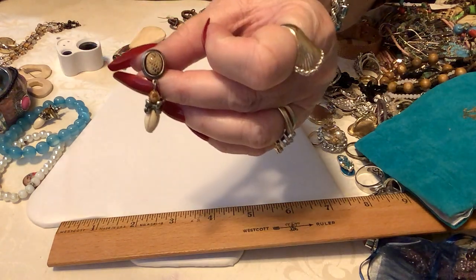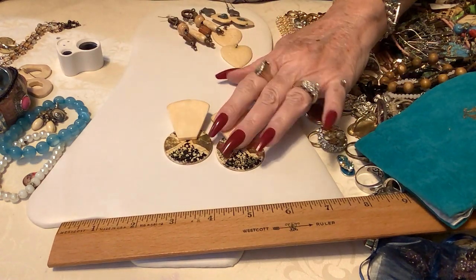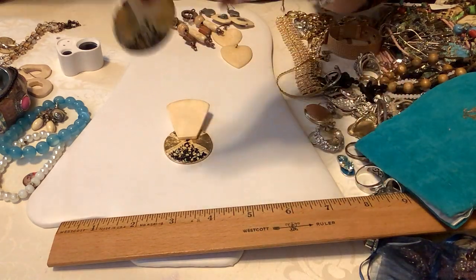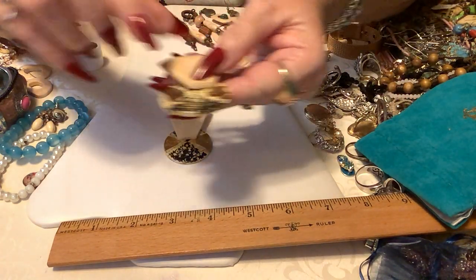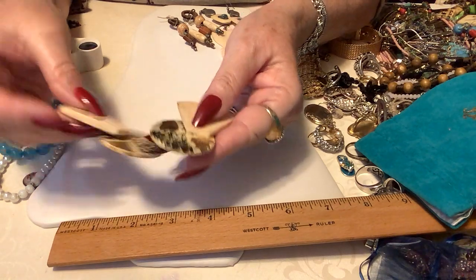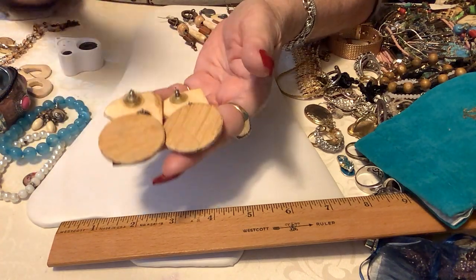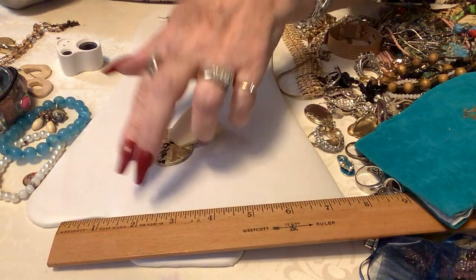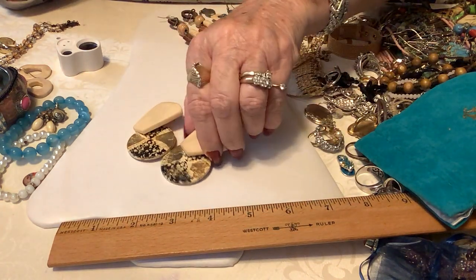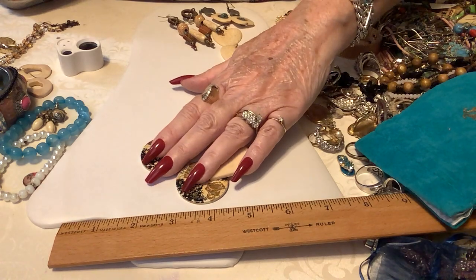We'll put three on those. Next are these — I don't know — these are actually bone and wood that someone has painted. These are really neat, they don't have any maker mark. These are very interesting. I'm going to put five on these — very interesting earrings, just so cool. I'm sure these are vintage. We'll put five on those. I have backs for these french hooks.